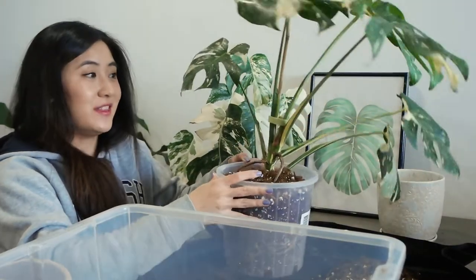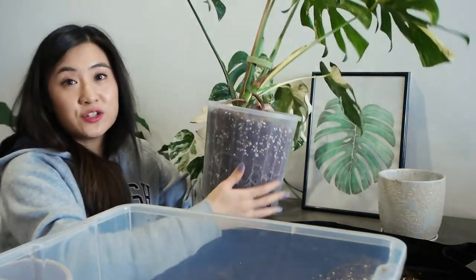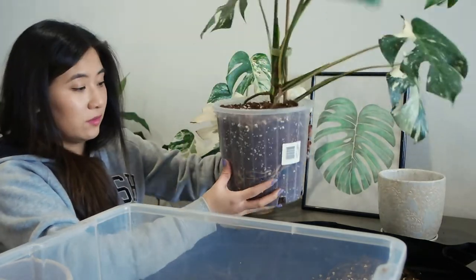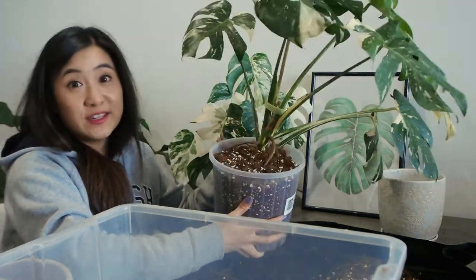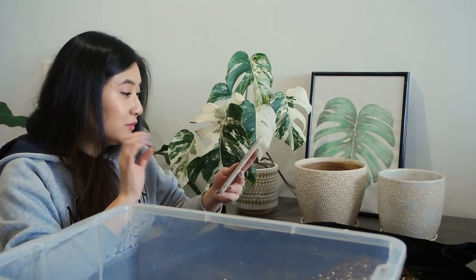The Monstera Thai Constellation is done — it's much larger than the pot it was in before, so hopefully it will start giving me new leaves. Let's move on to my second monstera to repot, the Albo Borsigiana.